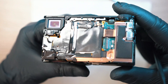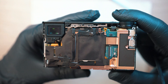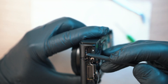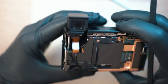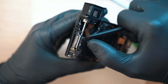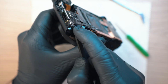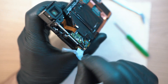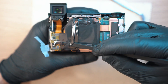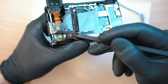Now you can see the internals — it is jam-packed inside. Remove this black sticker from the bottom left and unplug these two cables, as we need to get out the copper shield in order to access the mainboard.